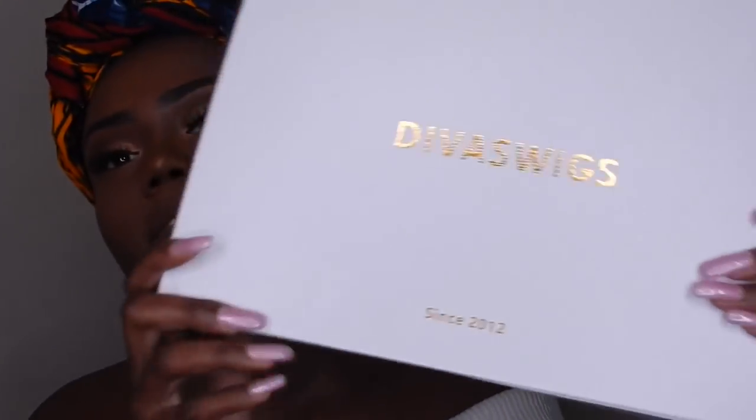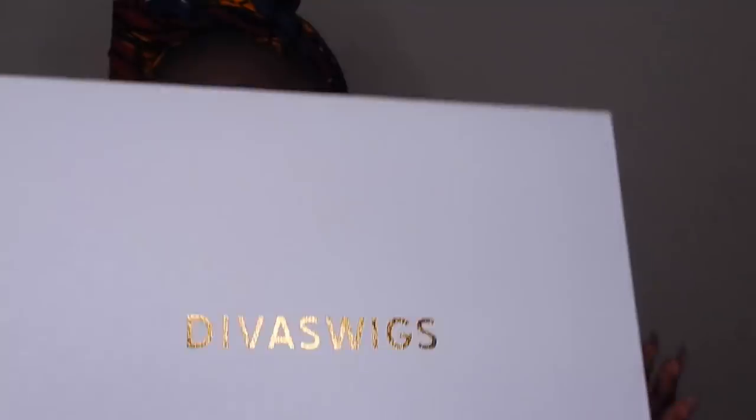I will be reviewing this wig from Divas Wigs. I've had a wig from them before, I just never reviewed it on my channel. I did really like that wig as well, so I'm really happy that we are collabing and I'm actually reviewing a wig for you guys. The box it came in — I really do like the box. It's a nice little white box. I love my wigs to come in boxes, or like a satin little bag, but I prefer boxes more than anything.